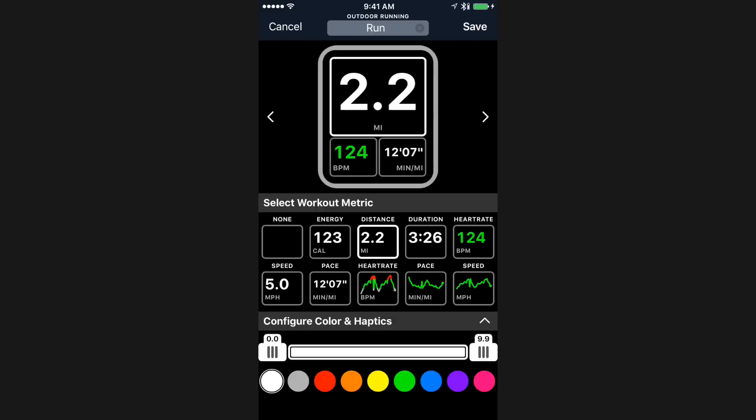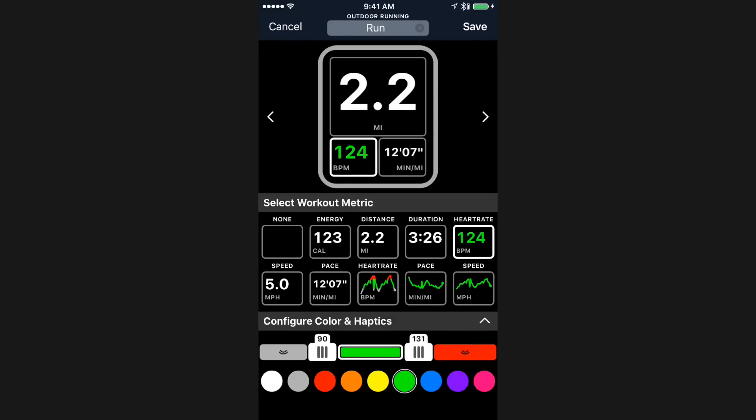Workouts++ has the concept of goals, and you can get haptics and things based on where you are in your zone. For something like heart rate, you can set this up based on the heart rate that you'd like. You can have different coloring — so I can change it so that when my heart rate goes above or below my zone, it can be a different color. You can also have different haptics based on your goals. So right now, if I was above 137 beats per minute and I turn the haptics button on, whenever my heart rate is above 137 beats a minute it will let me know with a little ding on my wrist, and I can look down and see what's going on.